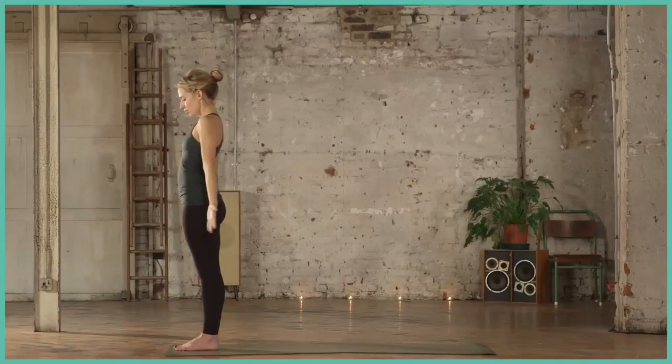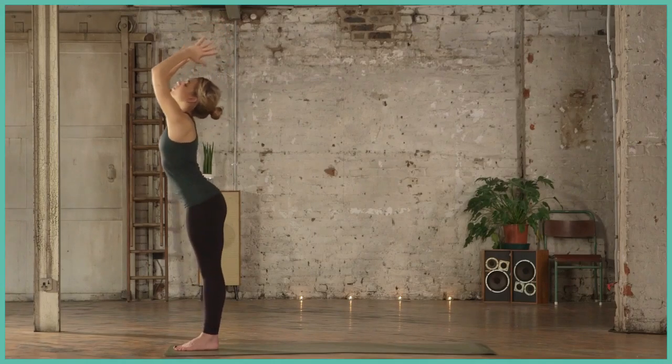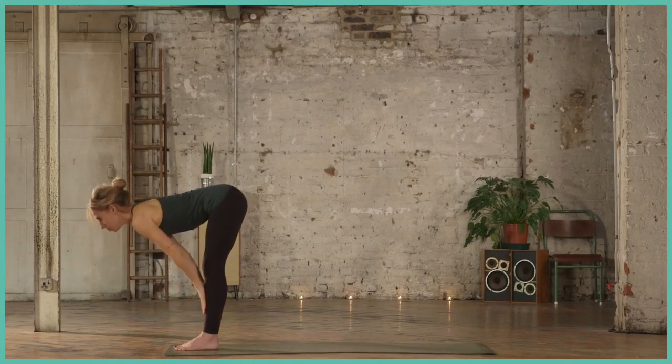Starting with the hands at the heart centre. Inhale, sweep the arms high. Exhale, forward fold all the way down. Inhale, find your flat back, palms to shins.